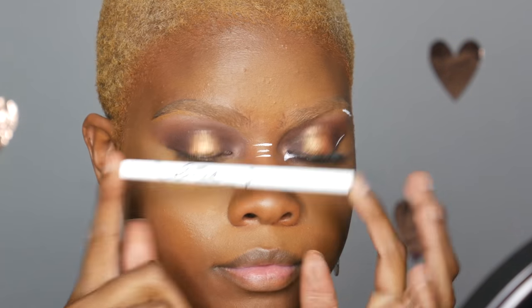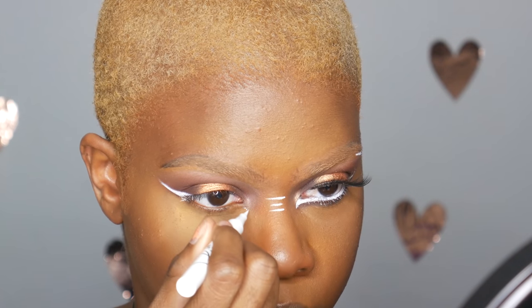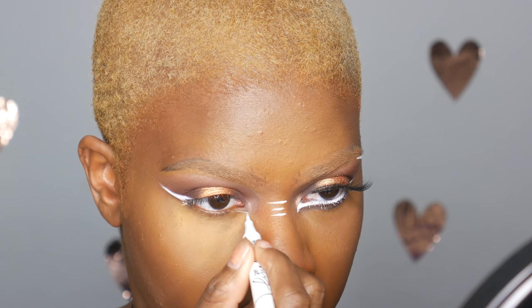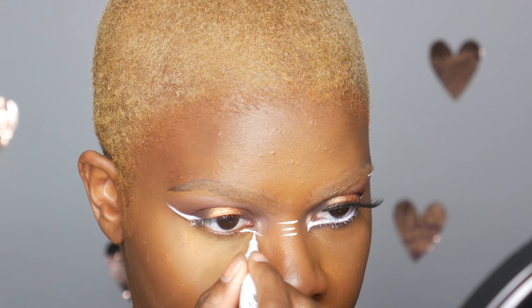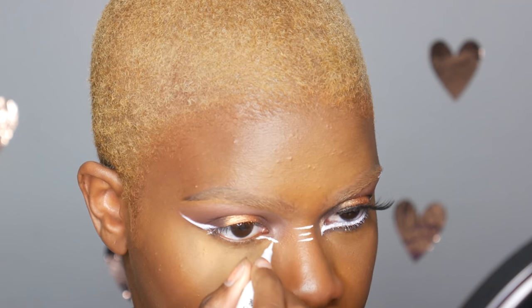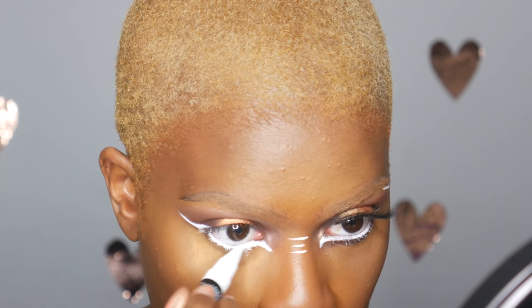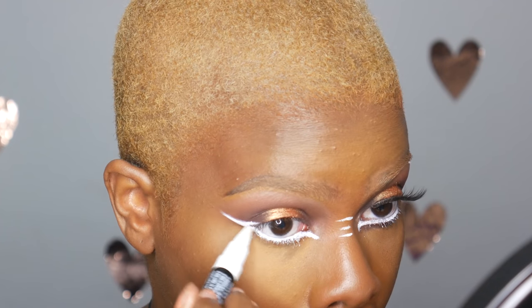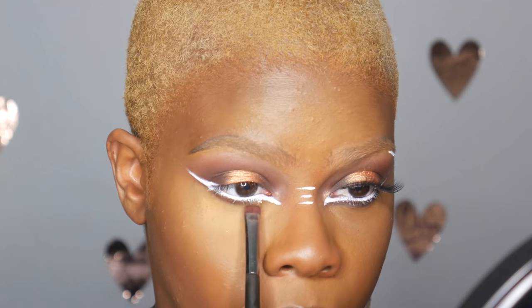The eyeliner is from Femme Couture — their Get Lined Precise Liner in Pure White. A tip I've learned is to let it collect a little bit at the tip; press it against your hand for the best color payoff. You can also go over it with the Palladio eyeliner if you want it more white. Then I'm taking the dark brown shadow in my crease and underneath the white eyeliner.